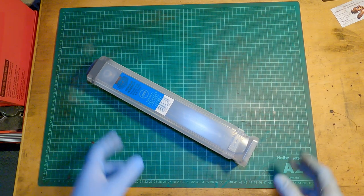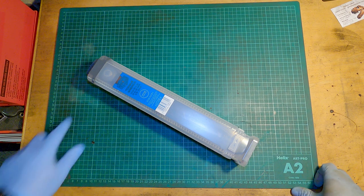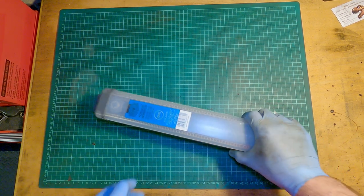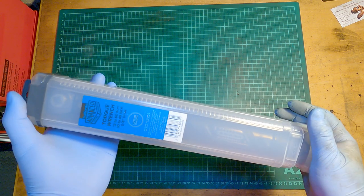As you've already seen in the title, it's a Halfords torque wrench. I should start by saying this is not a sponsored video — I bought this torque wrench because I needed it. And here it is.